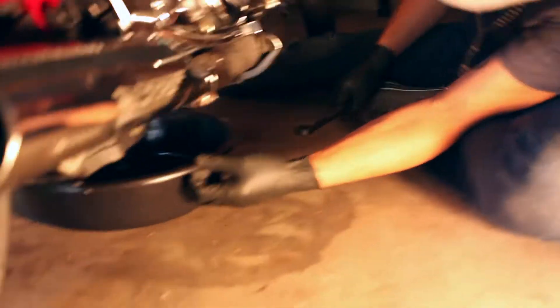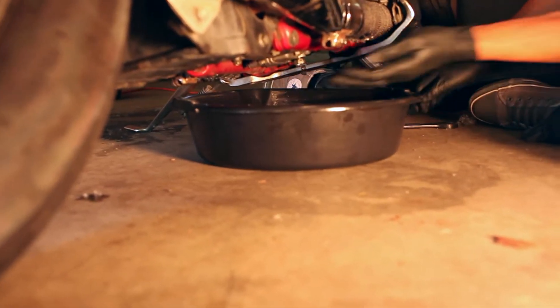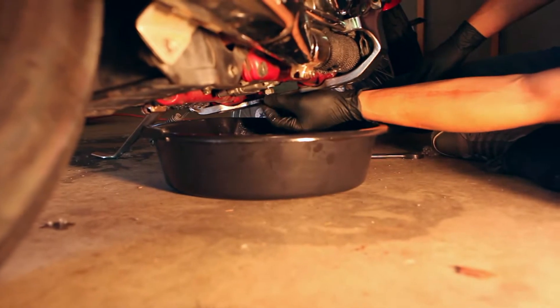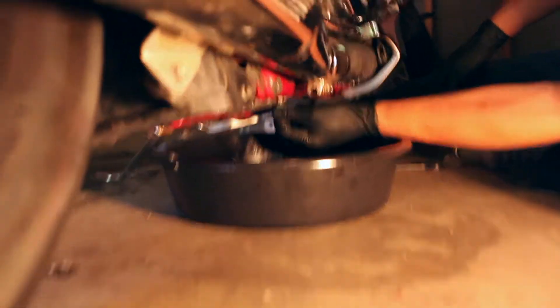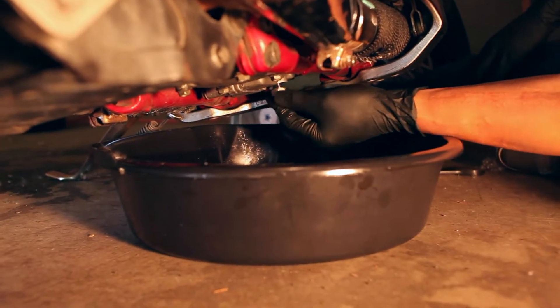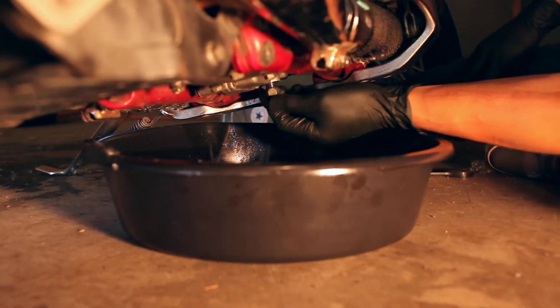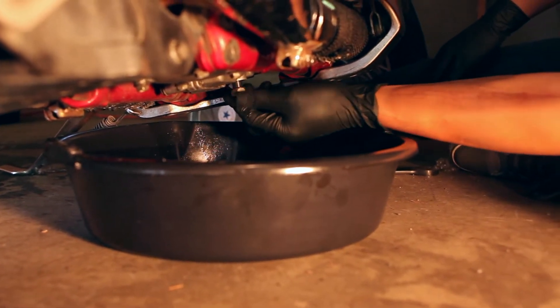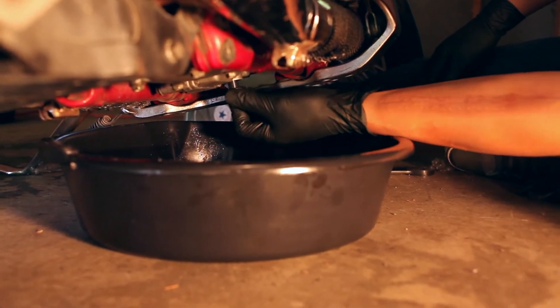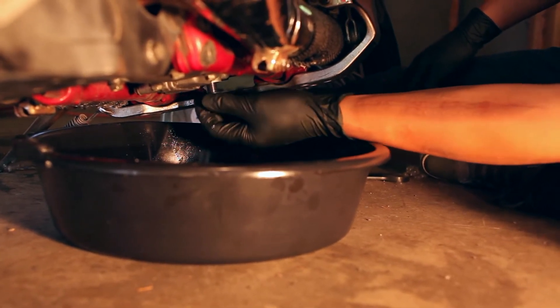All right, switching over to the GoPro. So we've got a 17mm breaker bar for the drain plug right here. Once you break it loose, you just take it out with your hand — make sure not to lose this bolt. So much easier like this. I thought we'd need a stand for sure. It's a long thread.